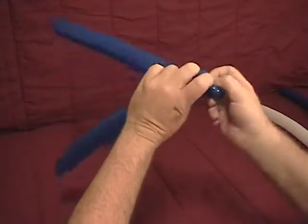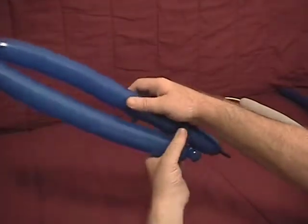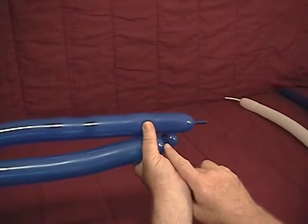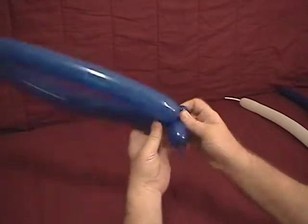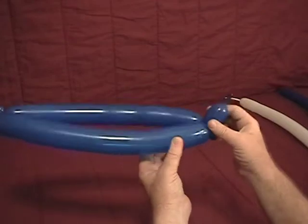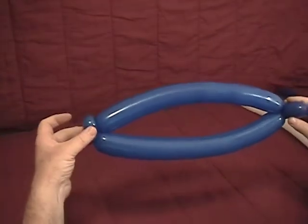So we'll have the double ear twist there, and then squeeze just a little bit. Come back to where this piece lines up with your ear twist on the bottom. Twist a little bubble there and twist that around the ear twist. So now we have that — we've got one ear twist here. This would be our dolphin's nose and then a double ear twist here; these two should be the same size if you folded that right.